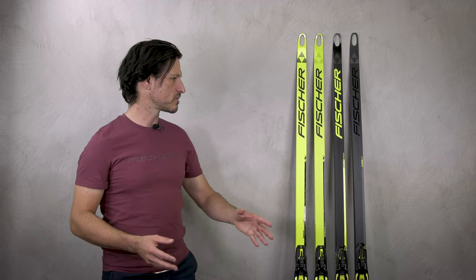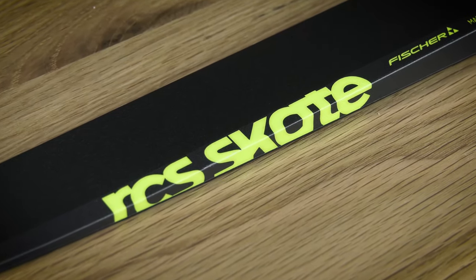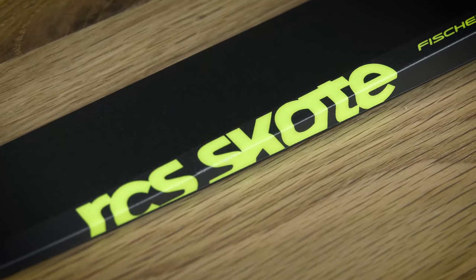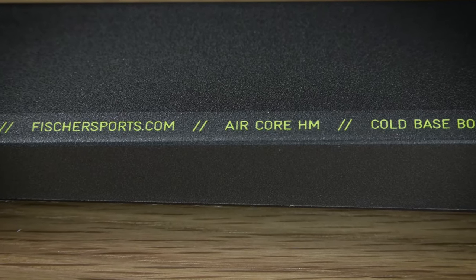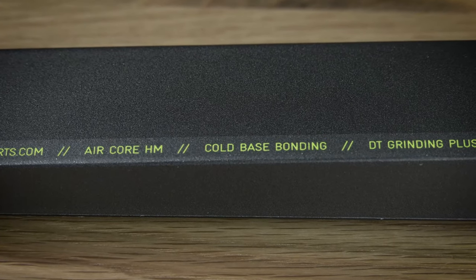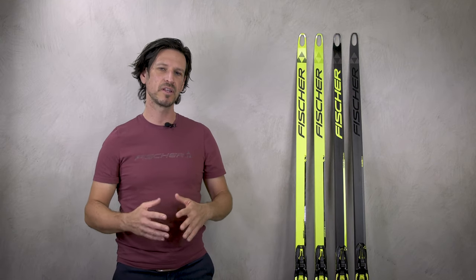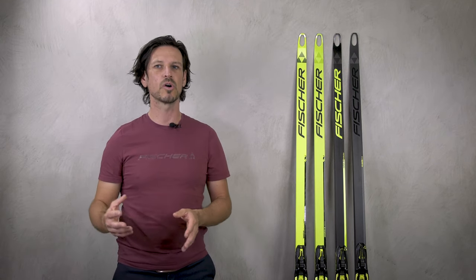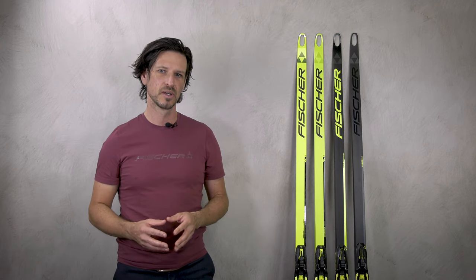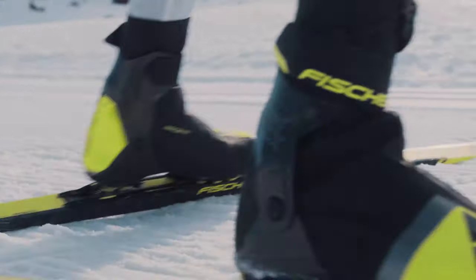Taking a closer look at the different models, I'd like to start with the RCS Skate model. The characteristic of this ski is very supportive but offers a good gliding speed. We offer it in a plus version which is very universal, and also in a cold version for temperatures lower than minus 10 to minus 15 degrees.